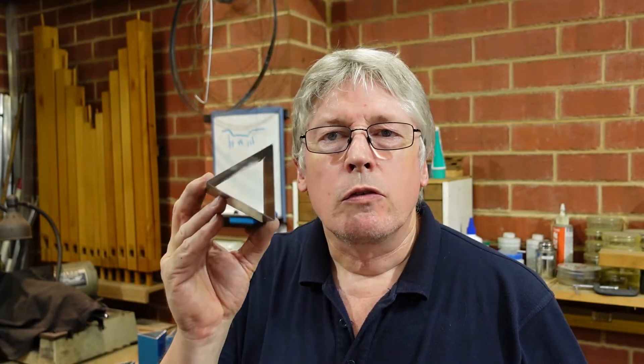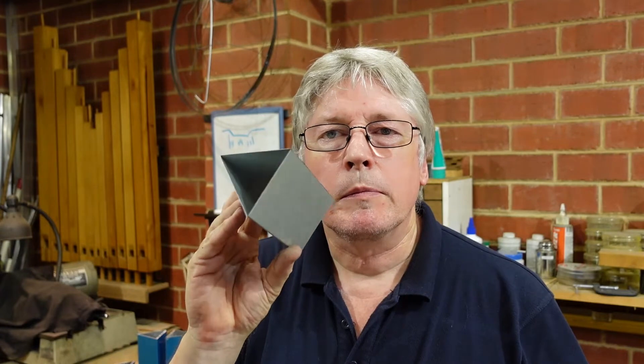G'day. Today I made up a little bit of tooling for my pan brake. I've been wanting to make up a triangular section like that, only a couple of short lengths - two 300mm long - for another project that I've got in mind which you'll see a bit later on.